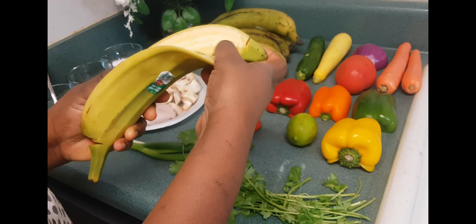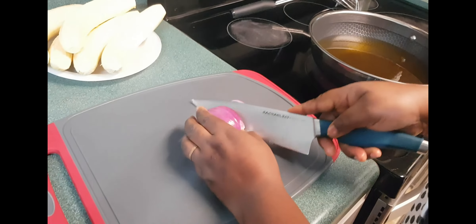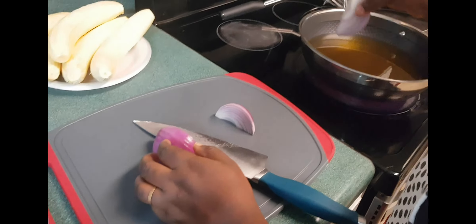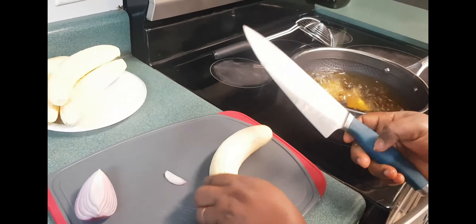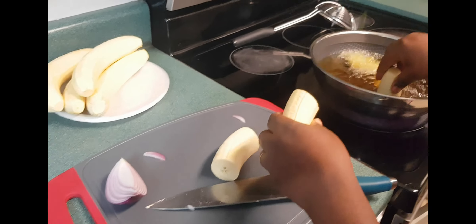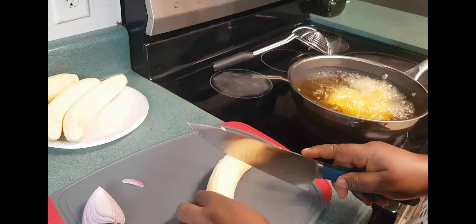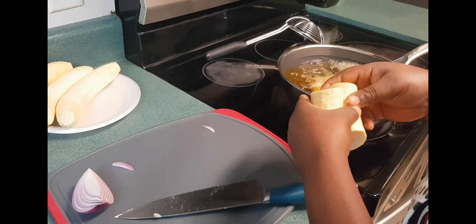So I am going to add this onion to flavor the oil. I am uncovering the plantain now. We need to do this on low heat — the oil should be warm but not too hot.